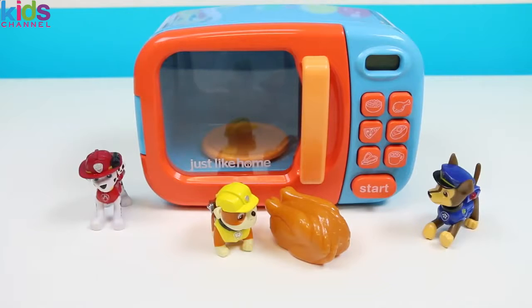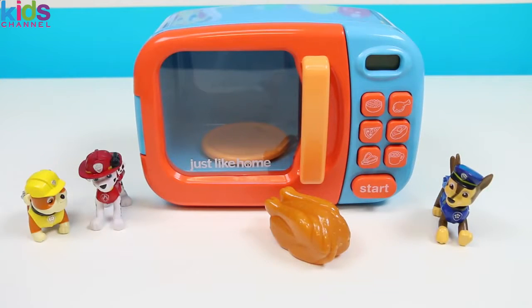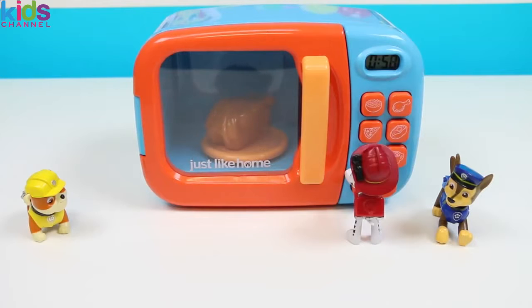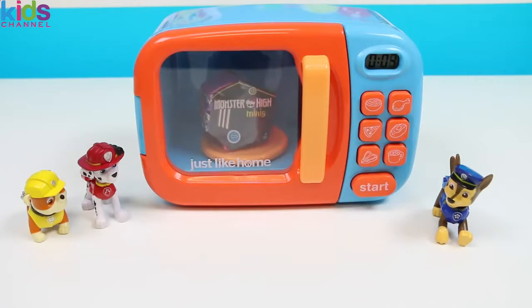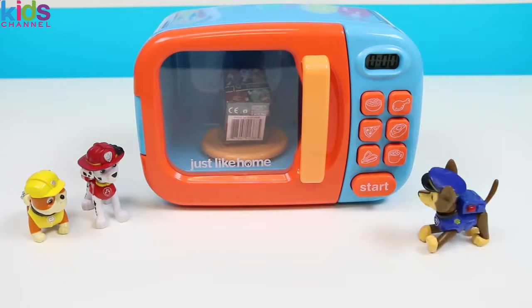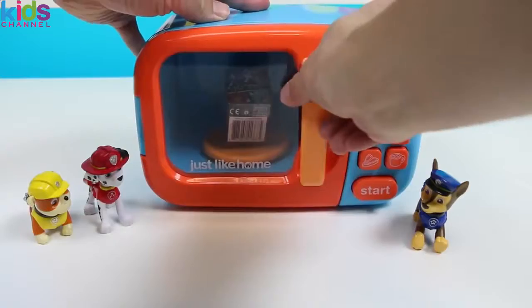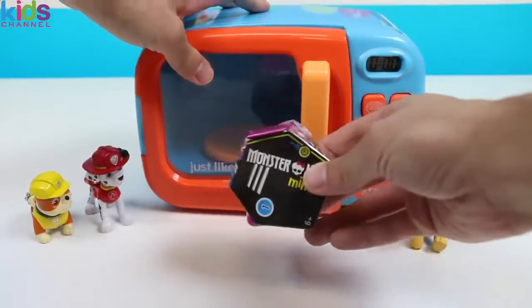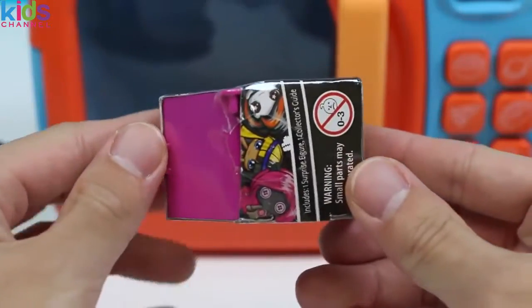Let's put this in! Is that a turkey? Where'd you find the turkey? Shh! Just don't ask, okay? Let's just put this in the microwave! I'm pressing the button! Whoa! It turned into a surprise toy! Yes, it did, Chase! Good find! I didn't know we could turn turkeys into surprise toys! That turkey transformed into a Monster High Minis!